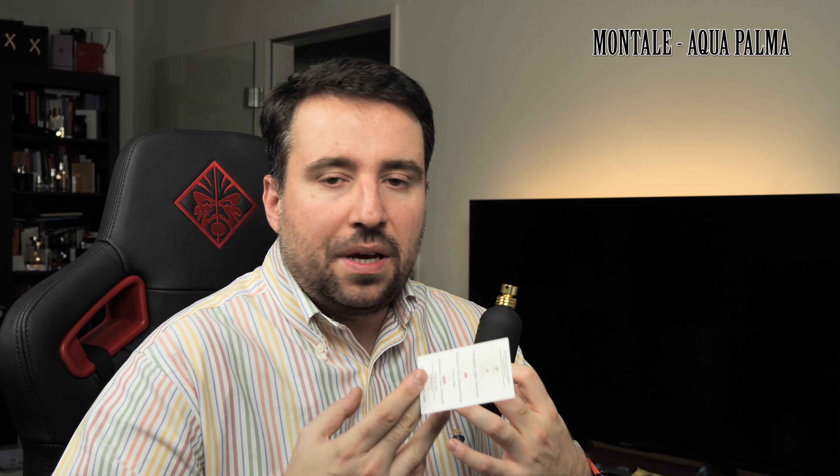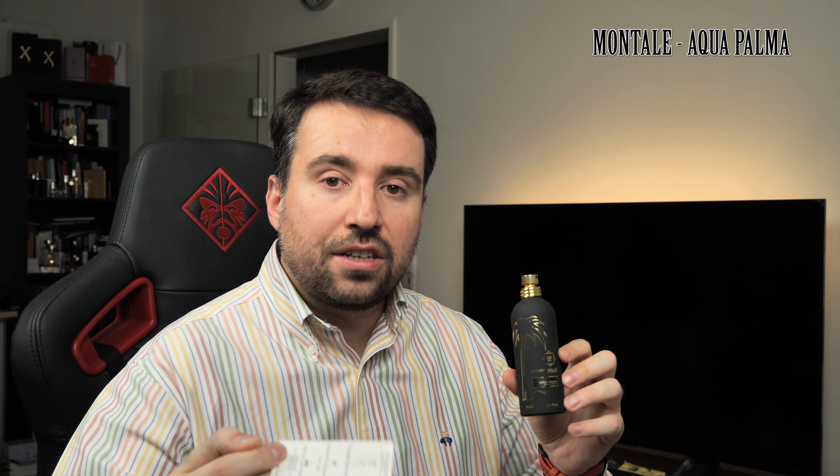After smelling the initial blast and knowing how it develops in the dry-down, from my perspective it's a great release from Montale. The price is okay for what you get — about 100 to 120 euros depending on where you buy it. It will last a long time, smell nice and fresh, and carry that fruity peach note.